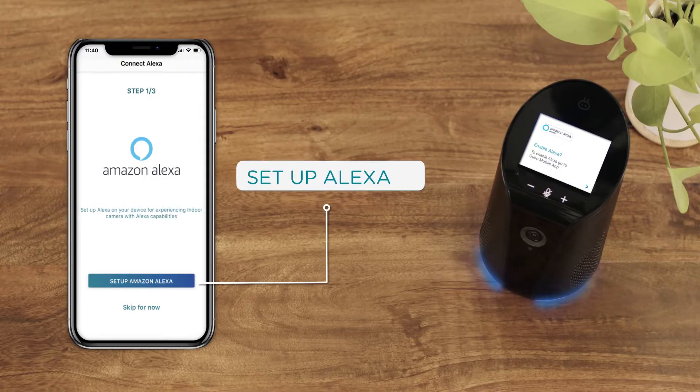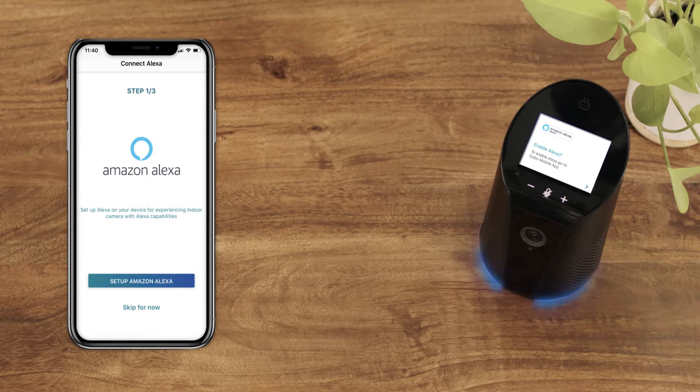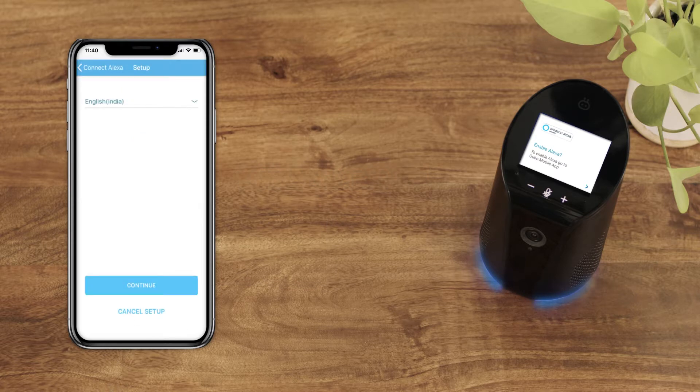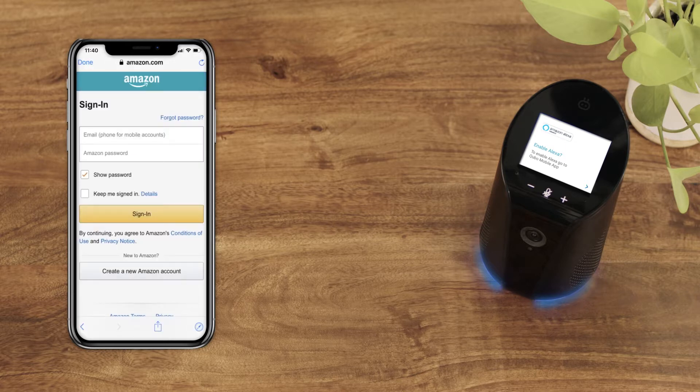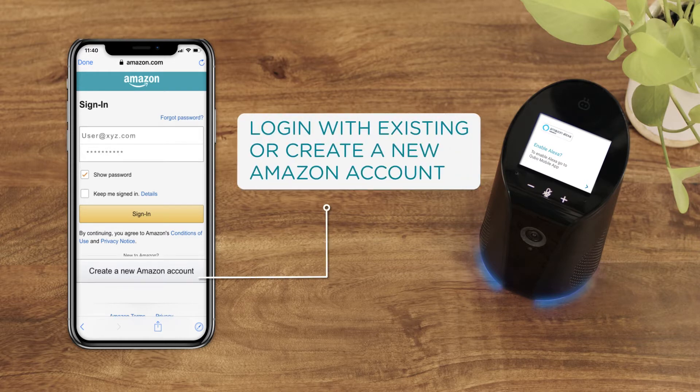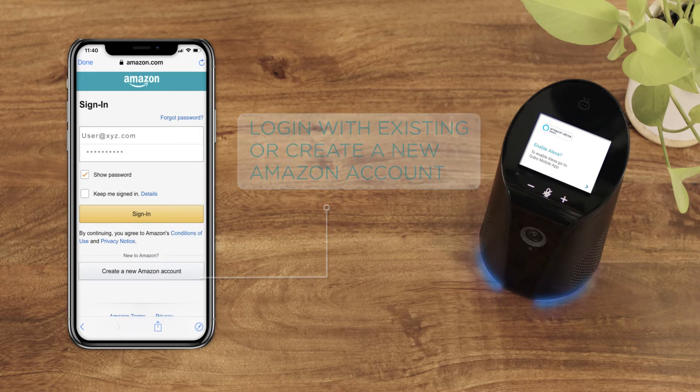Once the setup process for the Cubo smart indoor camera is done, the Cubo app will prompt you to set up Alexa. Select English India as your preferred language and hit Continue. You will then be redirected to the Amazon website or the Amazon app for authentication. Log in with your Amazon credentials, or create a new Amazon account if you don't have one.